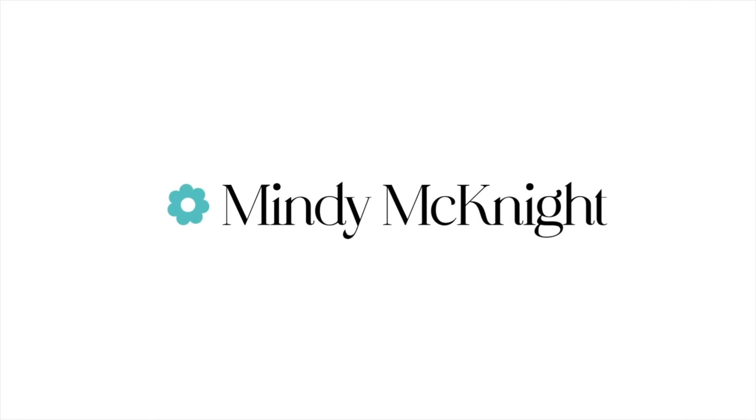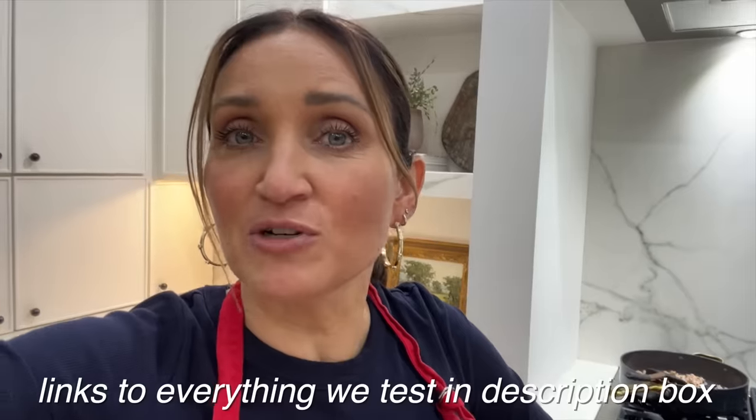Sean is so excited! That's the energy we need today. We have seven items we're going to test. I have predictions in my brain of which ones are going to be amazing and which ones are going to be terrible. Let's see how it goes.